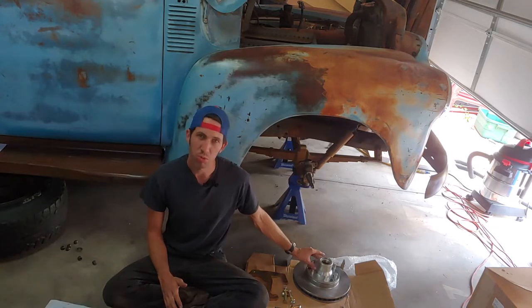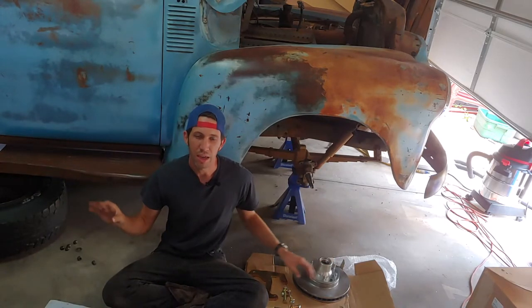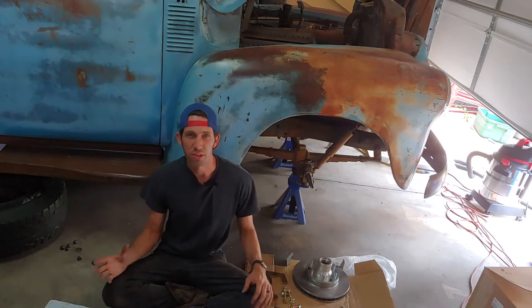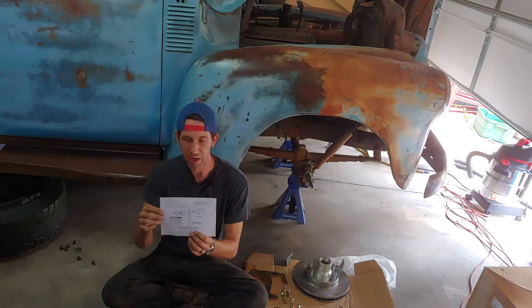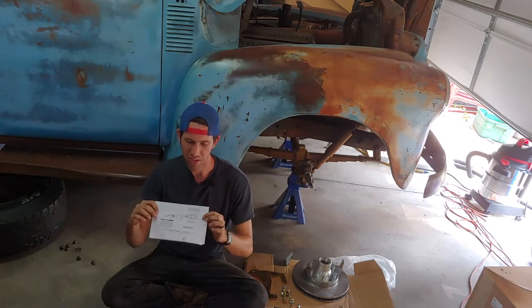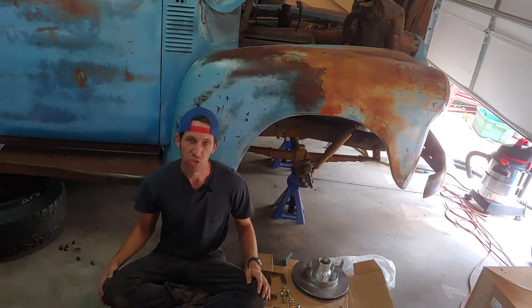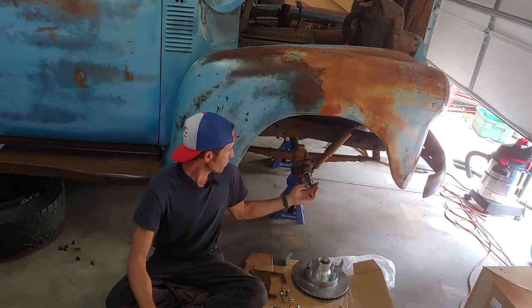We're keeping the six-lug bolt pattern to keep it simple, and we're going to keep the drum brakes on the rear to keep the cost down. We wanted to show you the steps along the way — the diagram in the instruction manual is pretty small and doesn't include quite all the pieces.